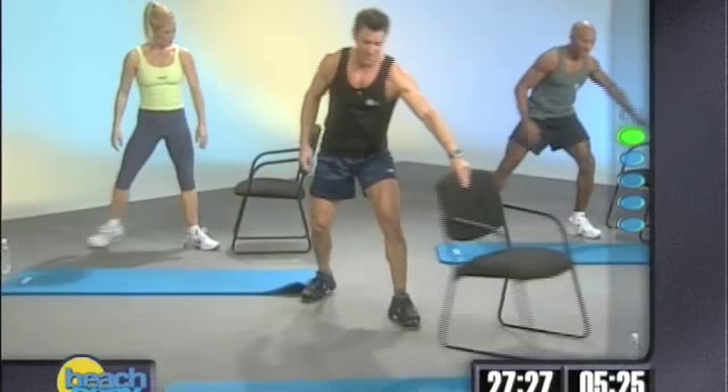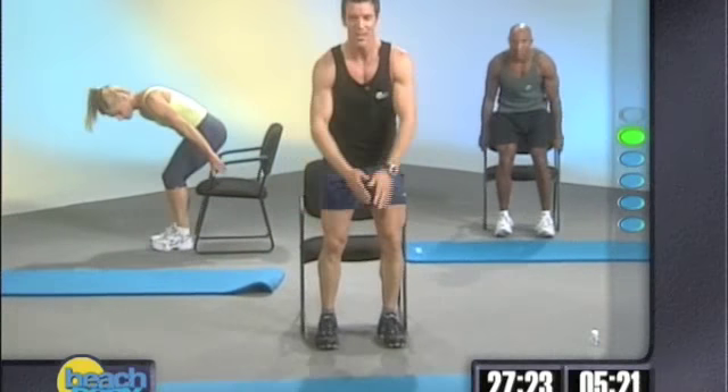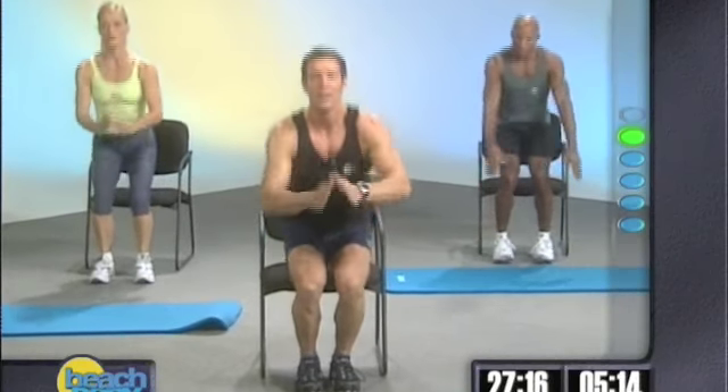Two, one. Grab your chair at home. We're just going to sit down and we're going to get up, just like this. Down. Find your target. Come up. Find your target. Come up. Find your target. You see my feet? I should be a little closer together. That's better.